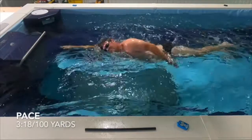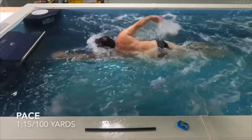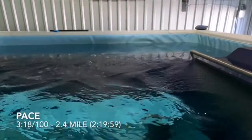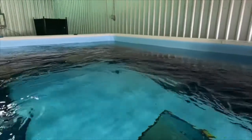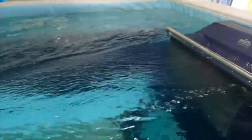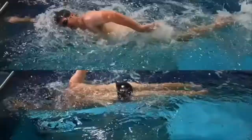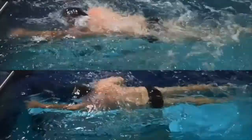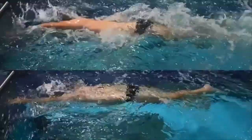Here's the 3:18 per 100 — pacing at about 3 seconds per stroke cycle. The 1:15 is at about 1.9 seconds per stroke cycle — that 3-second pace is probably even too slow. Here's what the current looks like at 3:18, and then at 1:15. Now here's the stroke-by-stroke comparison, and you can see some initial differences. The obvious one is that stroke tempo is way off.